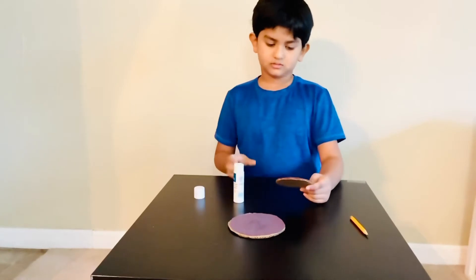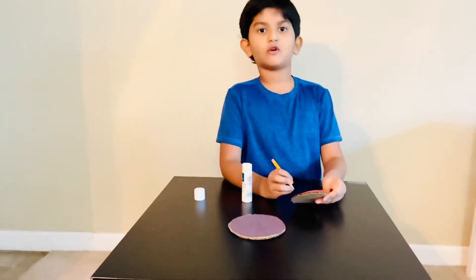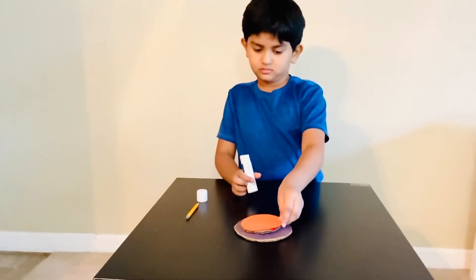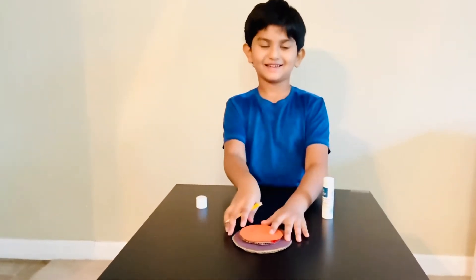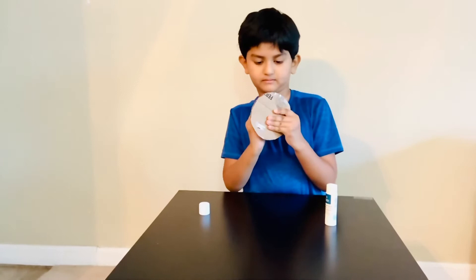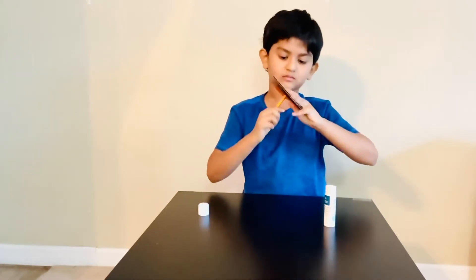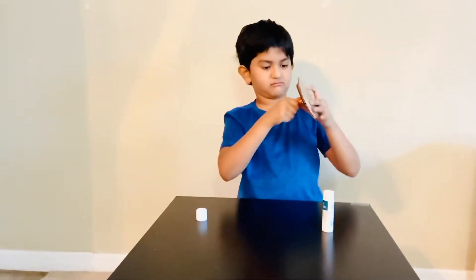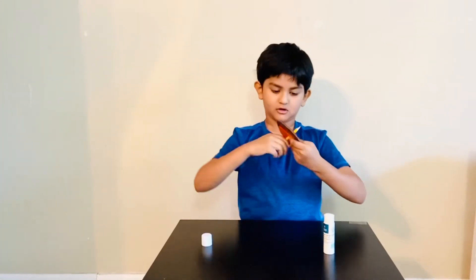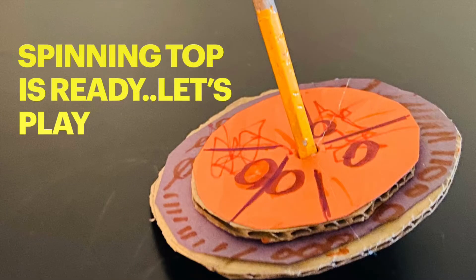Then put a little circle to the center for help. Now we need to poke everything — it's going to be a hard one. My spinning top is ready!